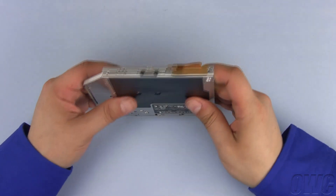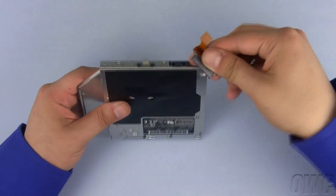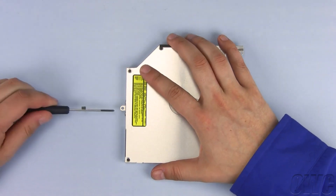Remove the SATA connector from the old optical drive by gently pulling it free so that we can reuse it on the OWC Data Doubler. Now remove the two Phillips screws and the bracket so that we can reuse the bracket on the OWC Data Doubler.